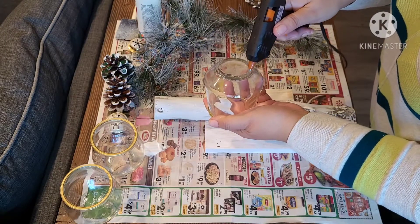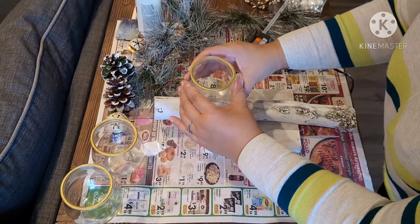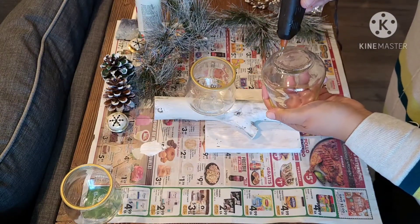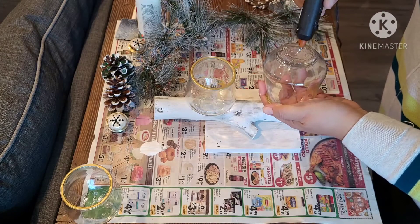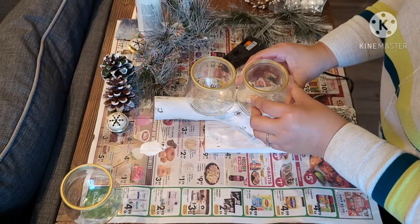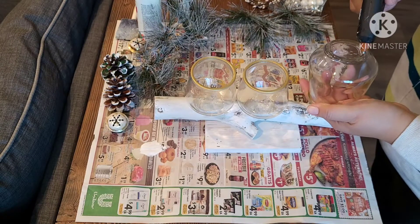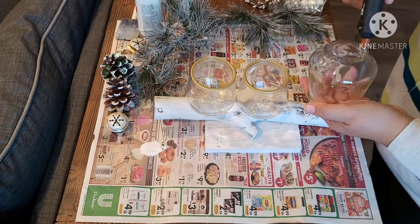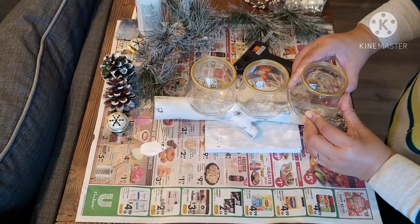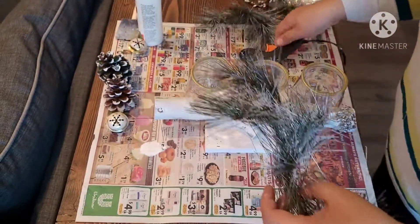Now I'm adding the votive candle holders onto the eucalyptus branch using lots of hot glue. I already attached the branch to the painted scrap board — I used screws for safety and security since we have glass candle holders on top. My branch is round so the candle holders sit perfectly without toppling over. If your branch has bulky pieces sticking out it'll be harder to attach, but on a round branch hot glue works fine — just give it enough time to adhere.